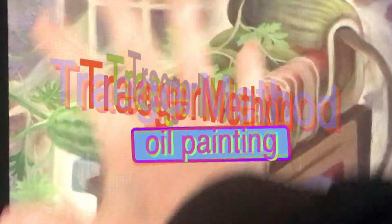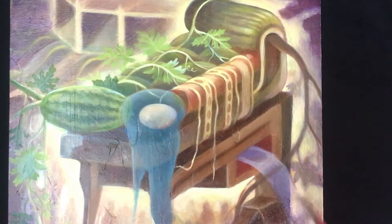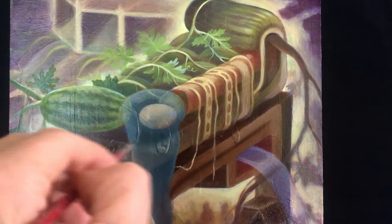Hello and welcome to another episode of Traeger Method Oil Painting. Today we're going to be looking at this small square painting. It's a work on panel — a piece of masonite, to be precise.